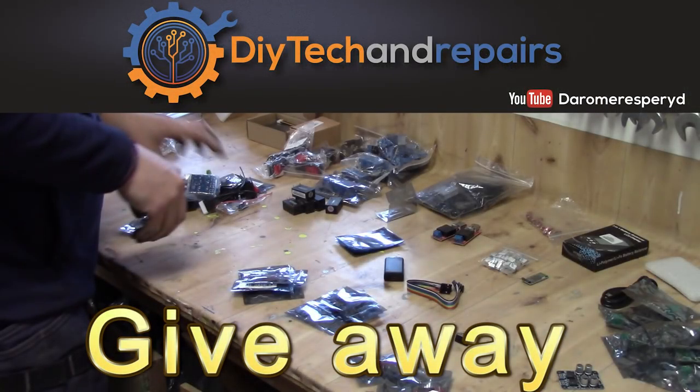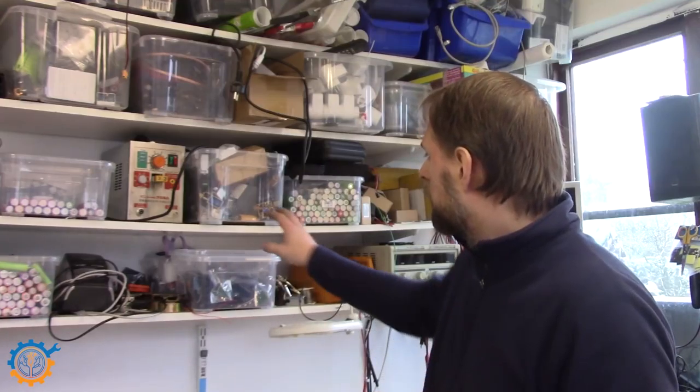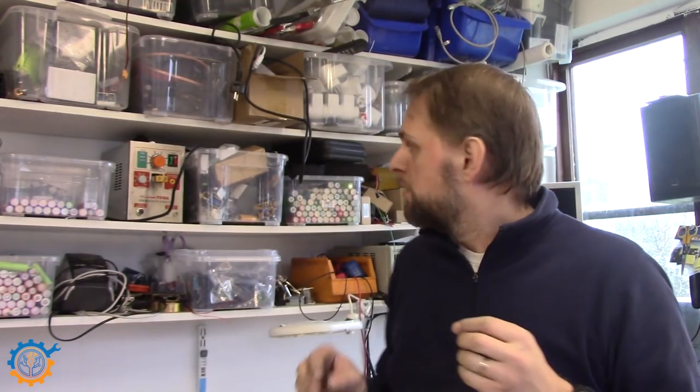Welcome back. Today we're going to take a look at some of the parts I have on my shelf — especially all the parts I got from eBay, AliExpress, Banggood, and other places. These are parts for building stuff. I want to show you all the things I have laying around that could potentially result in a future project or build video, so let me lay those out and you'll see what it's all about.